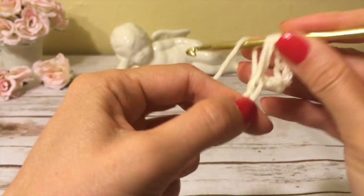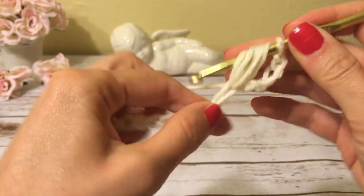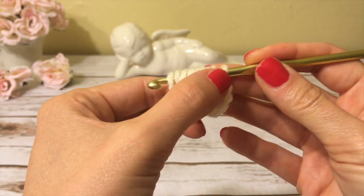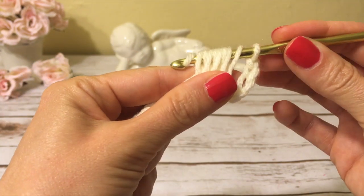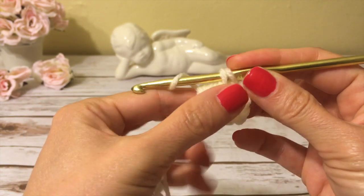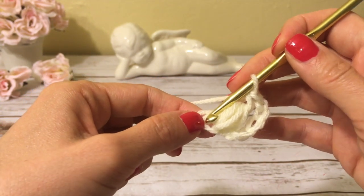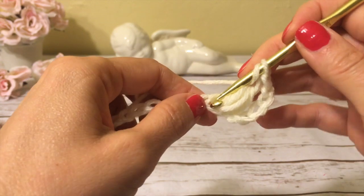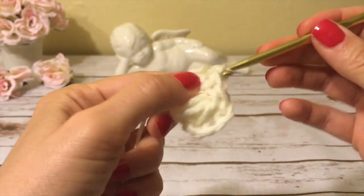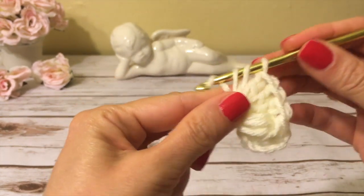Yarn over and insert the hook and draw up a loop. Again, yarn over, insert the hook, draw up a loop — one more time, and one more time. I did it a total of four times so I have eight loops on my hook. Yarn over and draw through all loops, leaving one loop and one chain on the hook, then yarn over and close them together. Into the same chain I also make four double crochets: one, two, three, four.